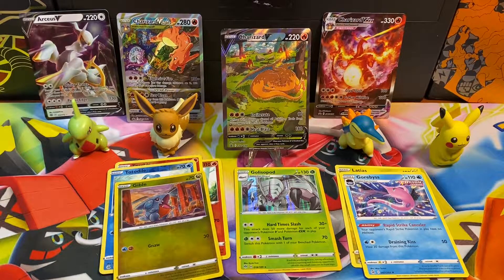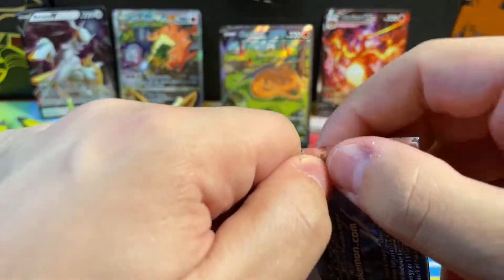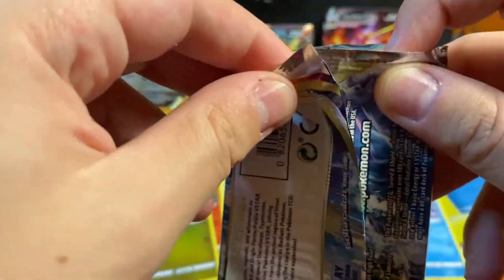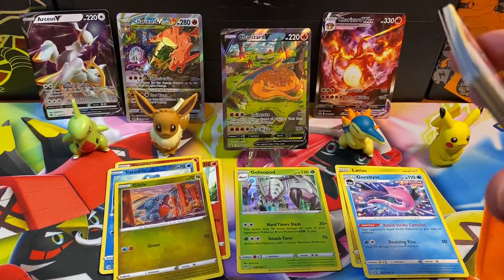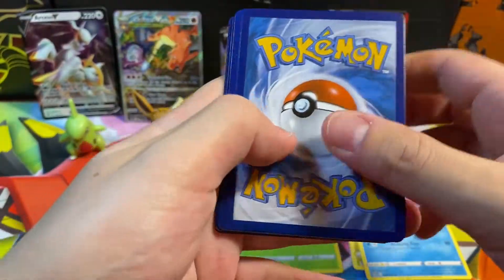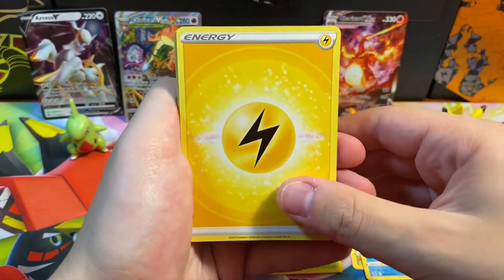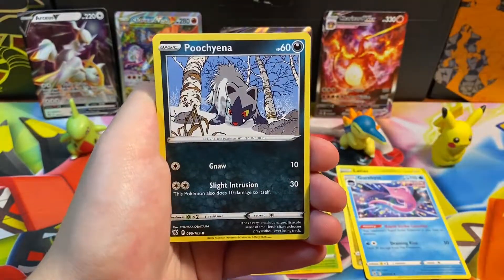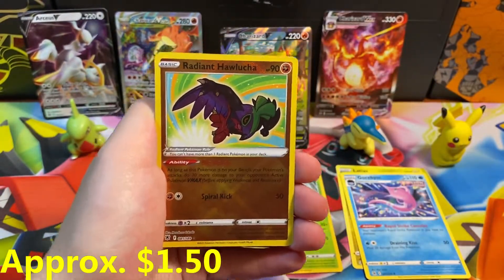Astral Radiance pack: Fire Energy, Prinplup, Sunflora, Shelgon, Grotle, Turbo Energy, Burmy, Starmie, Magmar — a reverse holo Gible — and our rare is an RCSVMAX — my third one, it's getting annoying pulling all these doubles. But hey, it's a good pull. It just looks so awkward sitting there with these amazing beautiful Charizard promo cards worth 50 to 80 dollars each. The Celebrations UPC didn't have nearly as good promo cards — it had the metal cards, which were cool, but the Charizard promos completely outshine them.